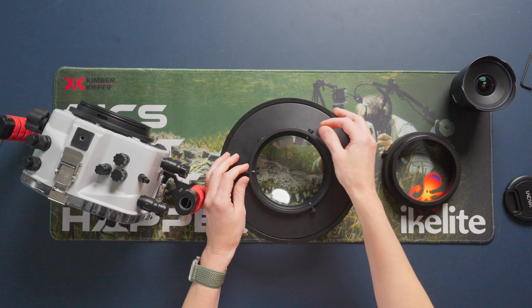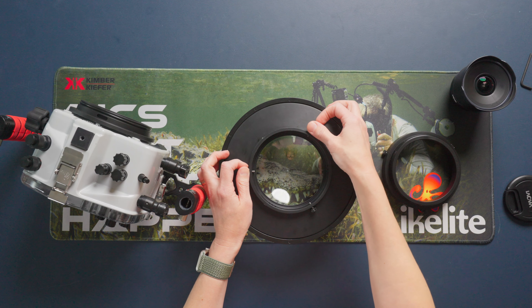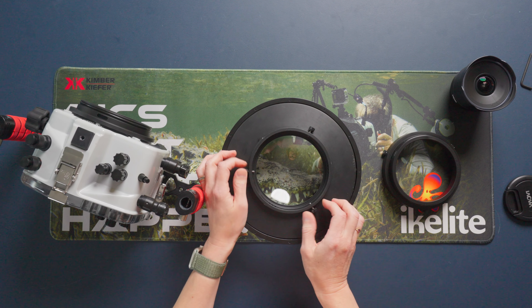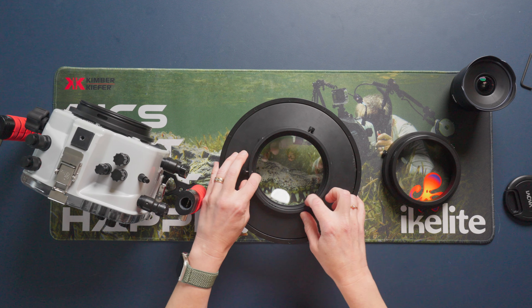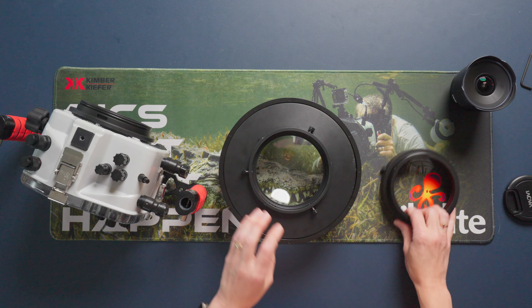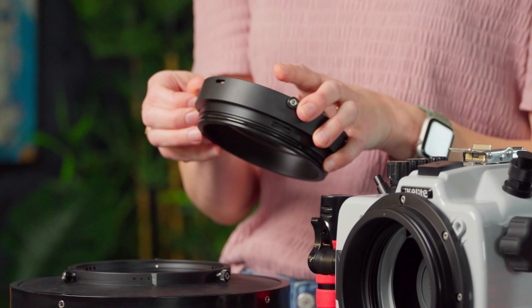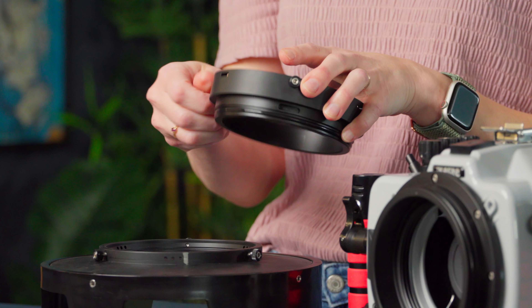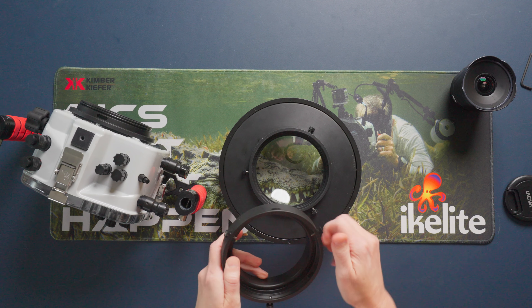To do that, I'm going to loosen the thumb screws on my dome until there are no threads protruding into the inside of the port diameter. I'm also going to do that on my extension right now, which will make it easier later when I go to put the lens in the housing.